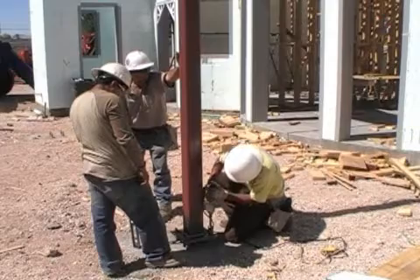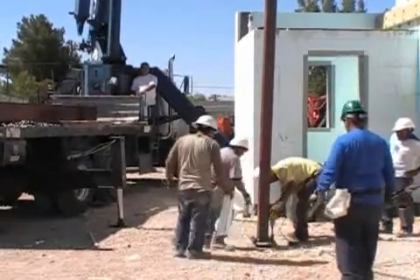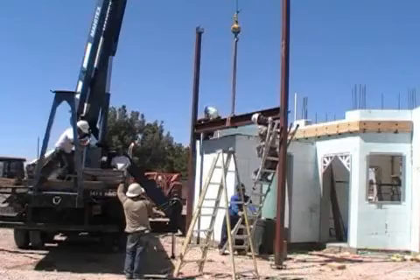Steel supports are being installed onto concrete footings. These steel supports will be the foundation for the balconies in the rear of the house.